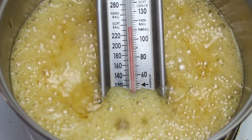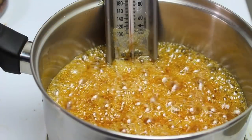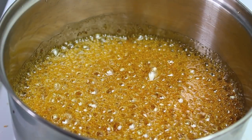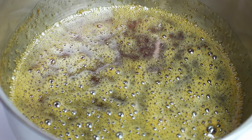It's very important that you do not stir it — just let it go and do its thing until it gets to the right temperature. Now it's reached the desired temperature, just take it straight off the heat. We're just going to let it sit here for a minute while the bubbles subside.